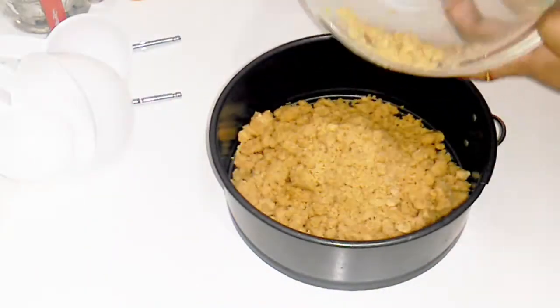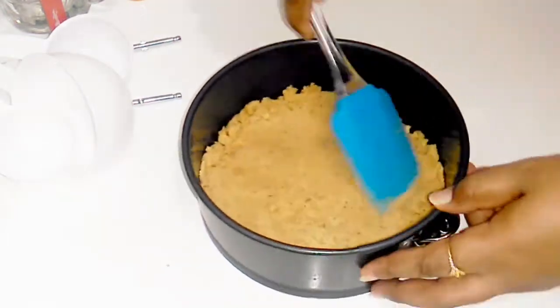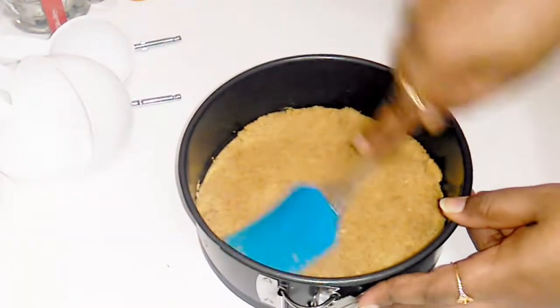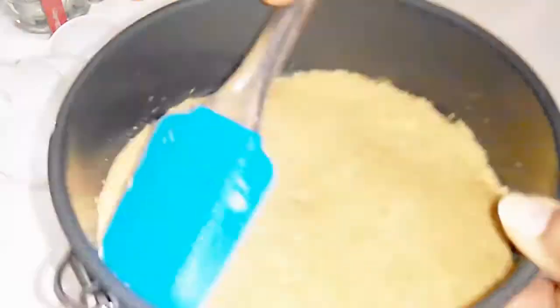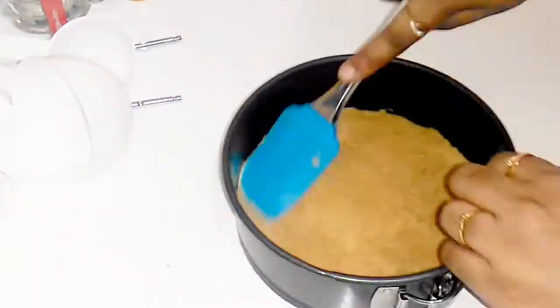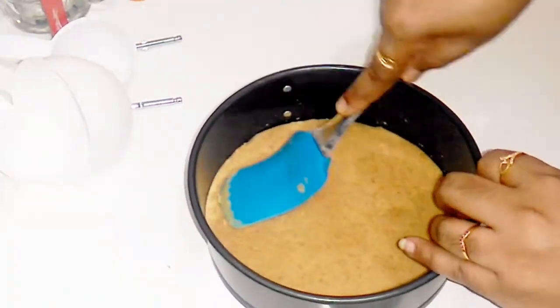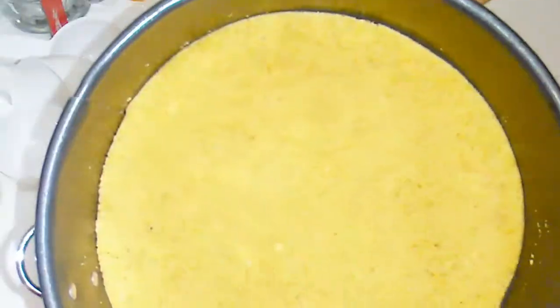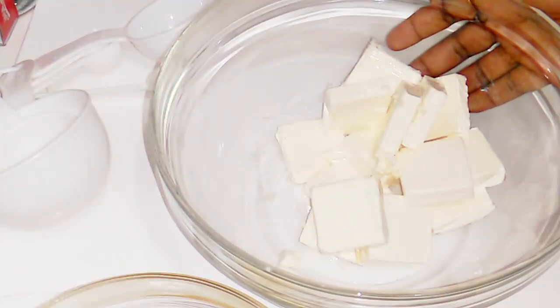Mix the biscuit base and spread it evenly. We will press it into the tin using a spoon or glass to make a smooth, thick layer. We will keep this layer in the fridge. When we are ready, we are ready for the second layer.